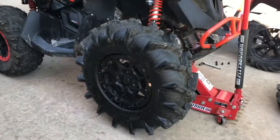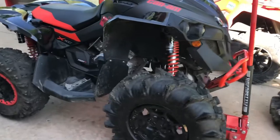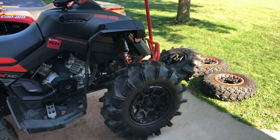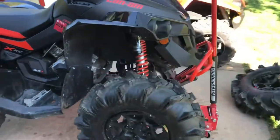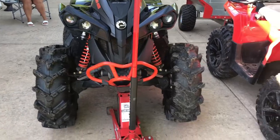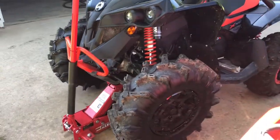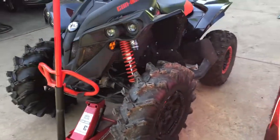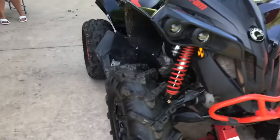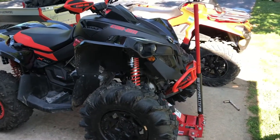We got the first tire on — it looks so good, not on the ground yet but it looks crazy. These look good. If you guys are contemplating putting these on your Renegade, do it immediately. These look insane.